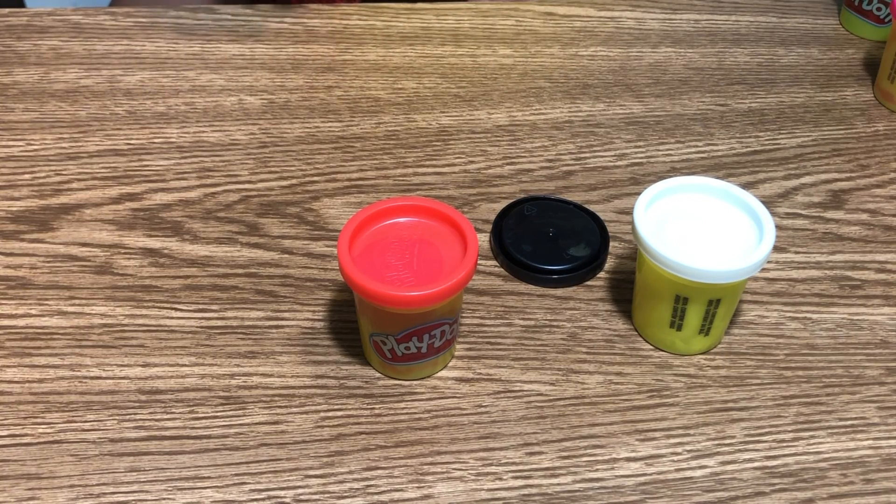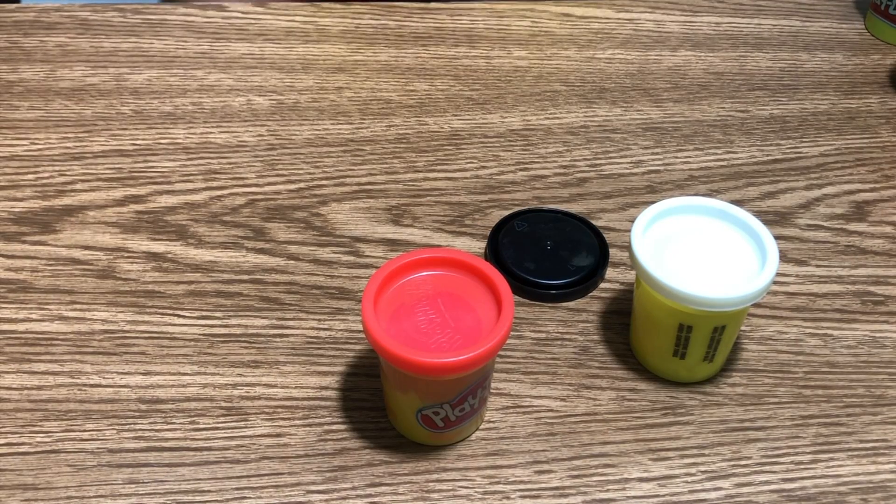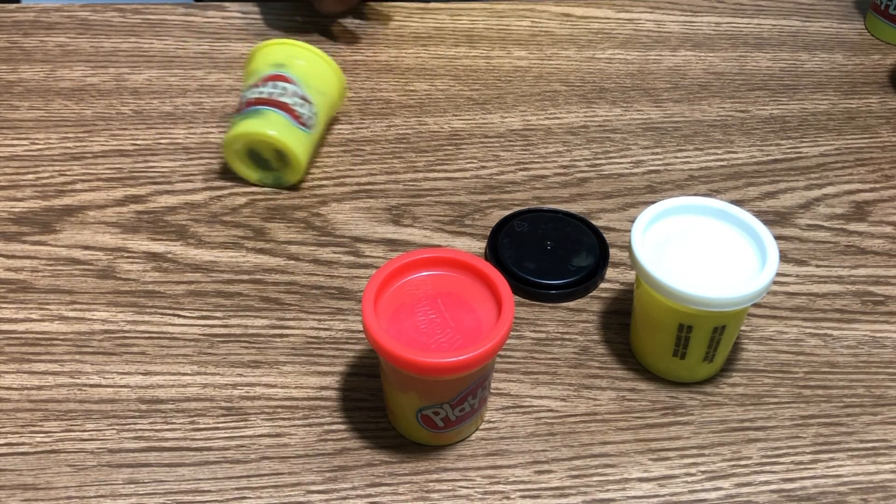Okay, I'll just throw it to the cameraman. Thanks cameraman. Now I'm gonna make a big circle. Okay, now we're gonna take out the white.